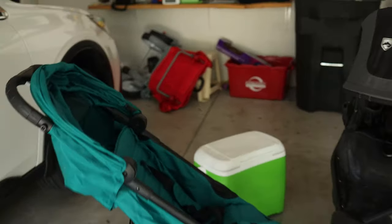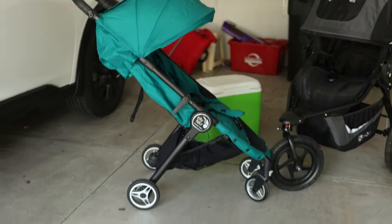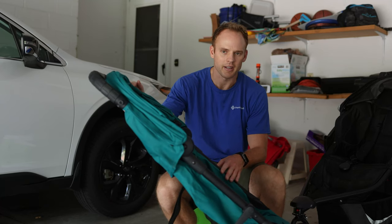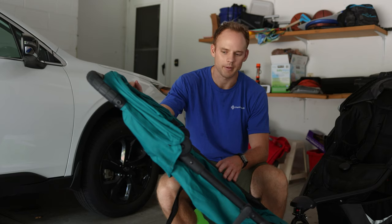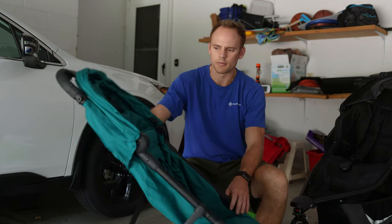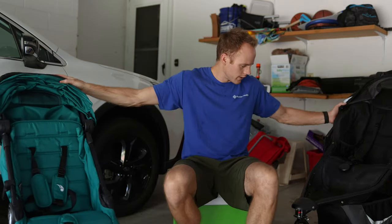And this is the Baby Jogger City Tour. This generally retails for $199. I spent $99 on this, so it was pretty cheap, and this one goes on sale more frequently. You can find it on sale on Amazon, Bye Bye Baby, and a couple other baby websites. As you can see, it's very small compared to the jogging stroller.